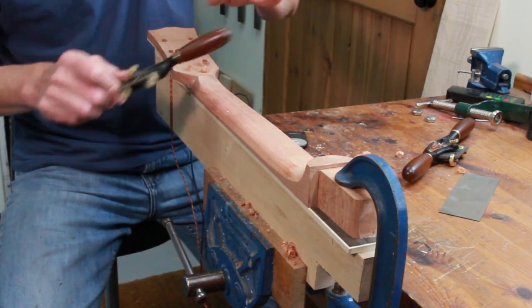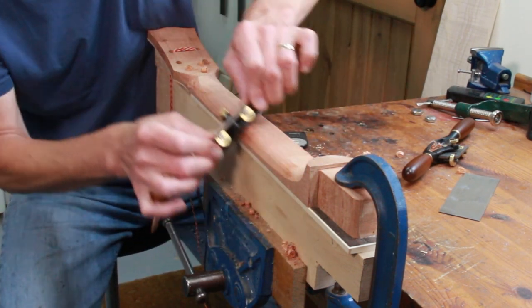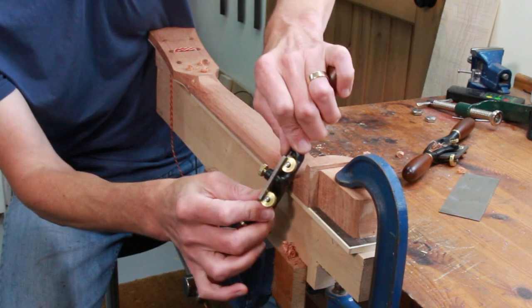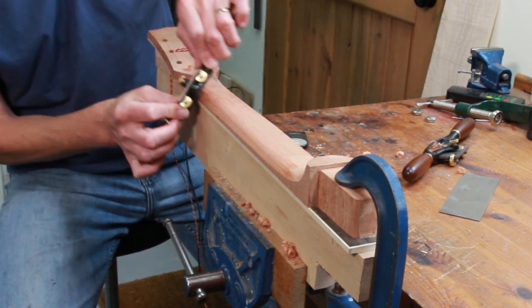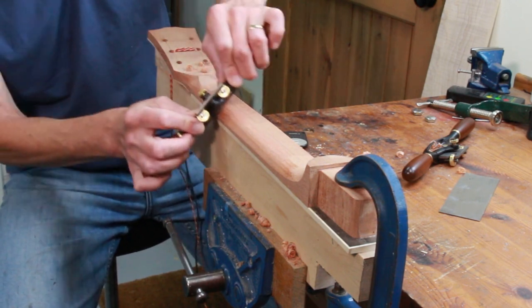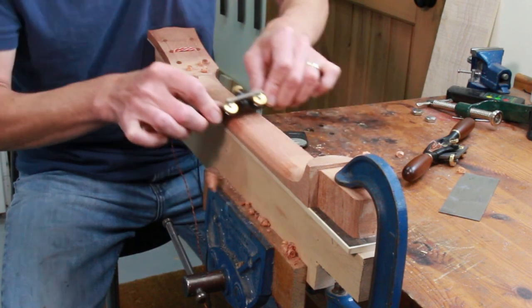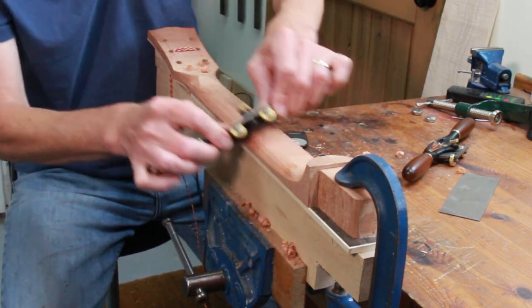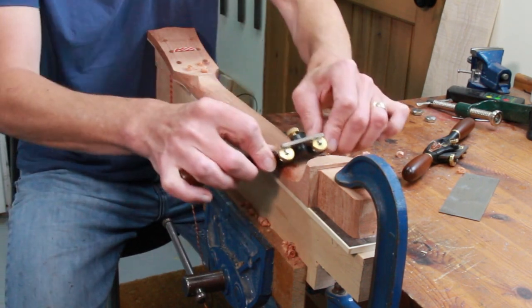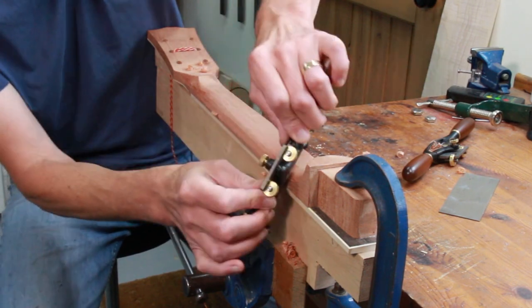When I'm guitar making I do think quite a lot about what I'm doing in terms of the efficiency of how I'm working — how I can work quicker, more smartly, using tools that allow great accuracy. I think about jigs I could use that will allow me to replicate what I'm doing in an efficient and quick way, just to get a good end result.